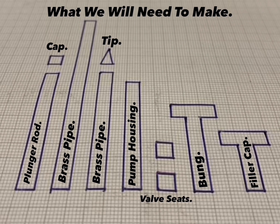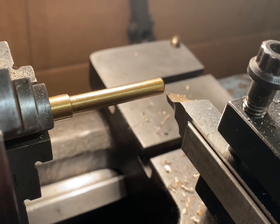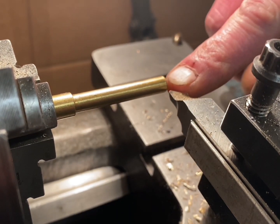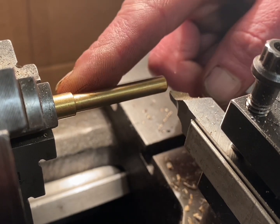Let's head over to the lathe and make a start. To start I'm going to make the oil pump housing. The first step is to reface the end and bore out the centre for the push rod tube.